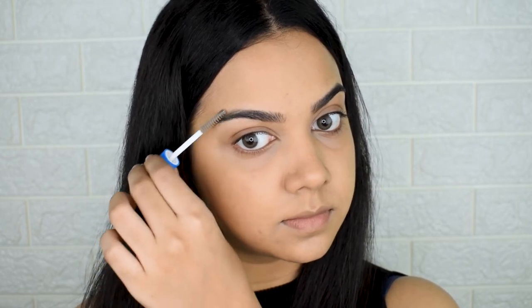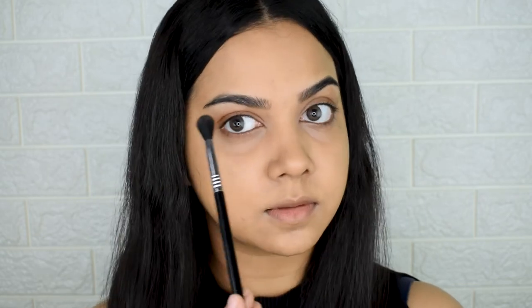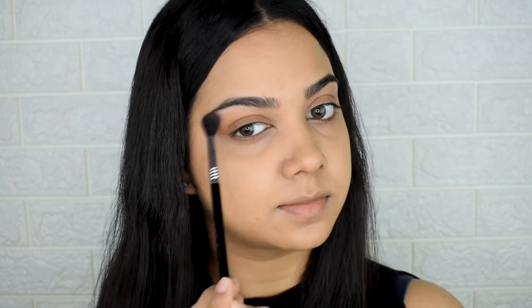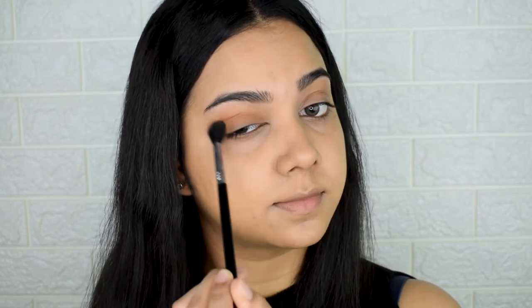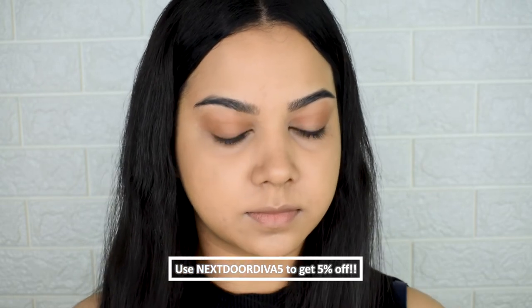Using the Sugar Wonder Woman Eyeshadow Palette, I pick up the transition shade and buff it right into my crease. We won't focus heavily on this step — just a very light wash of color, focusing on the crease with something slightly deeper than your skin tone. I then use a smaller brush from Bougie Beauty to add a little of that shadow along my lower lash line.